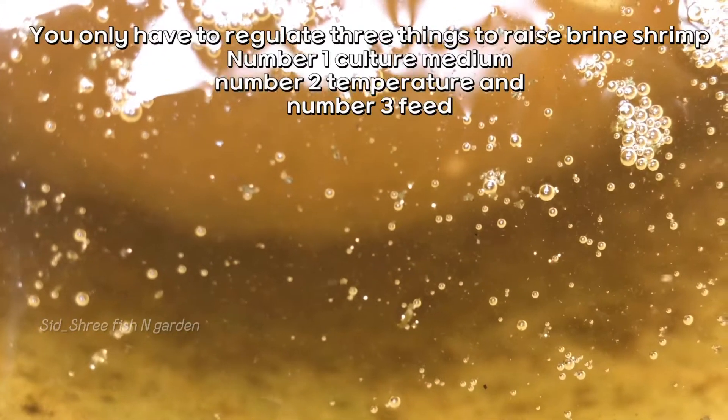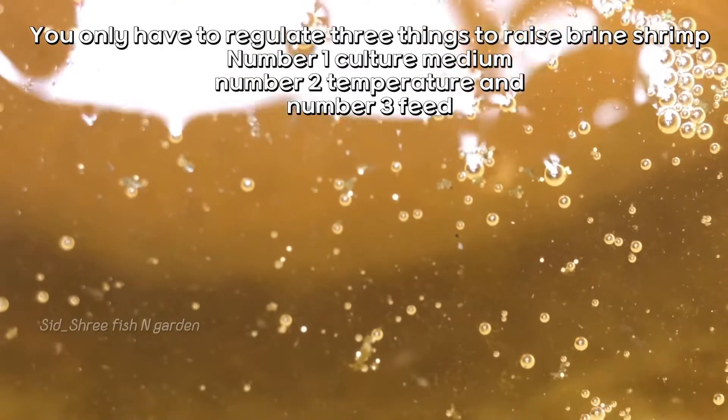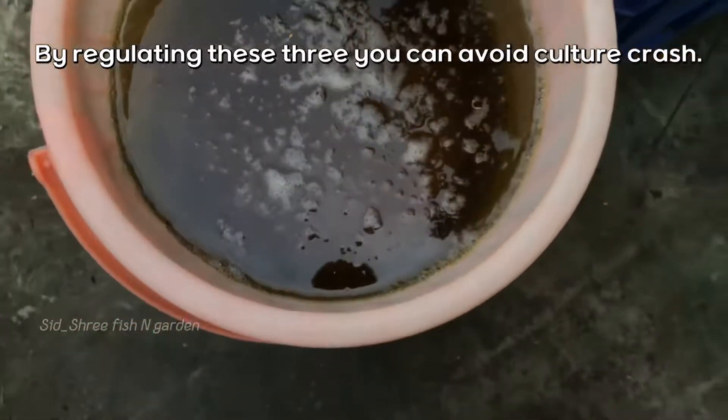You only have to regulate three things to raise brine shrimp: number one, culture medium; number two, temperature; and number three, feed. By regulating these three things you can avoid a culture crash.